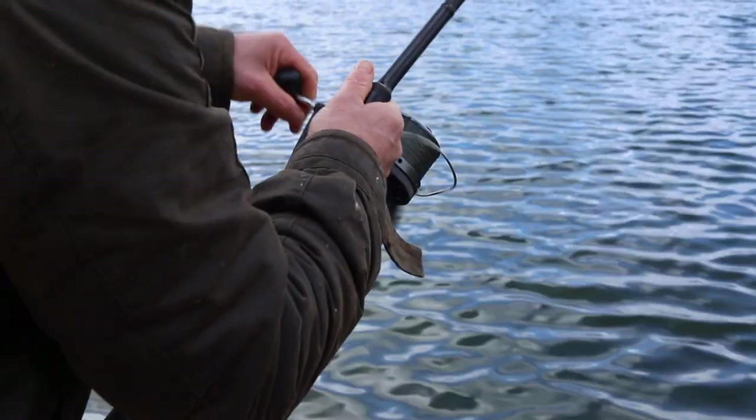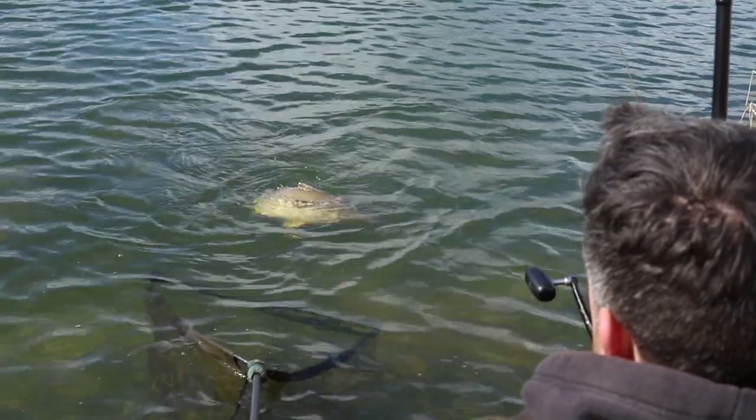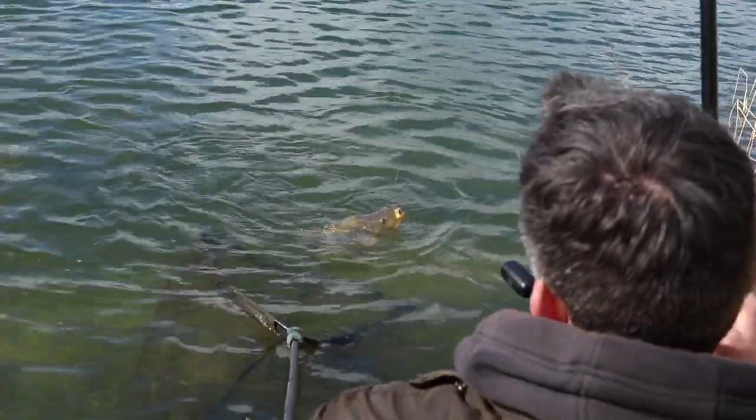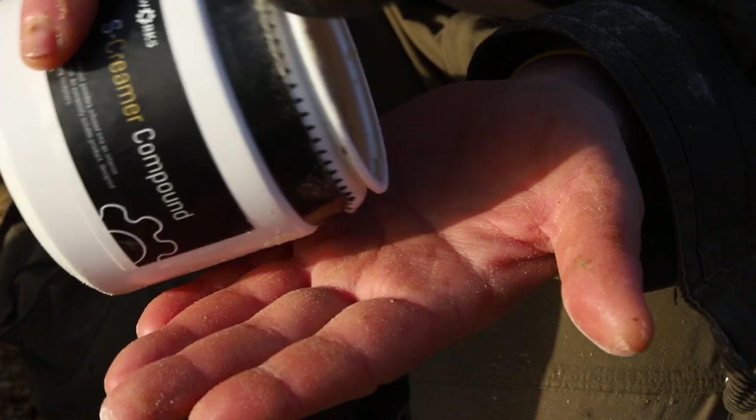Well, the action has been absolutely relentless today. The rods are still out at the moment but there's a little bit of a low in the action, so I want to take this opportunity to talk to you about the new product in the Bakeworks range, which is the Screamer powder.